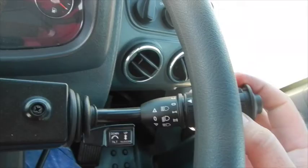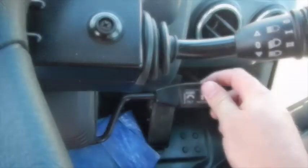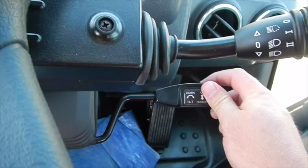A little blue icon will come on your dash, and that will allow you to go forward or reverse right from your loader controls. On the side you have your lights, your horn, windshield wipers, and your tilt or telescoping for the steering wheel.